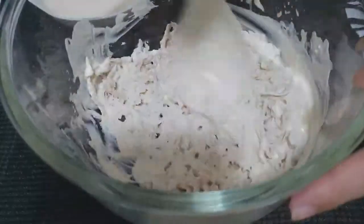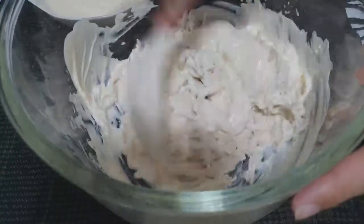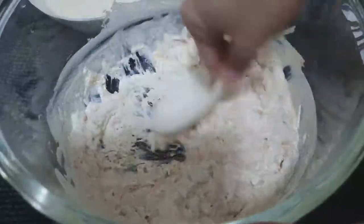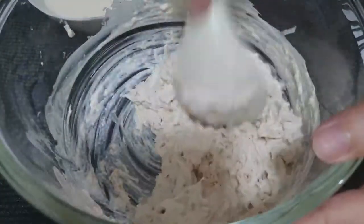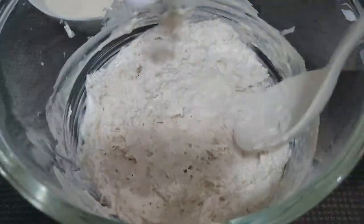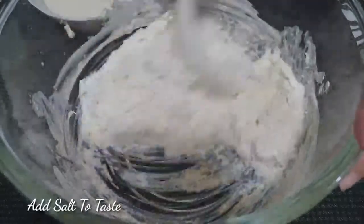Now that we're done with the shredding, let's add the sauce we made earlier. Mix it well, then break the chicken up a little more since the shredded pieces are quite large. This is going to be a very meaty kind of spread.